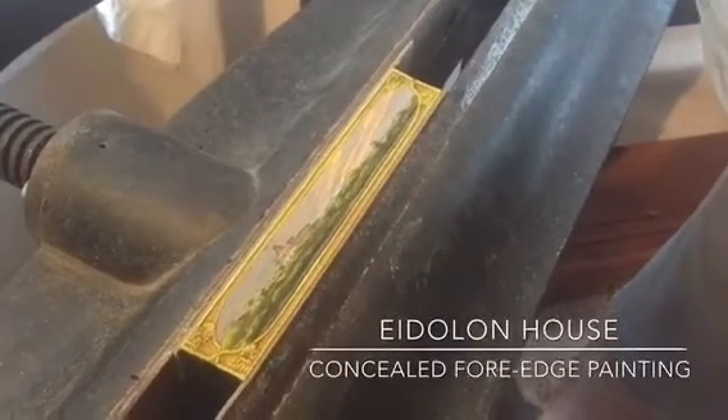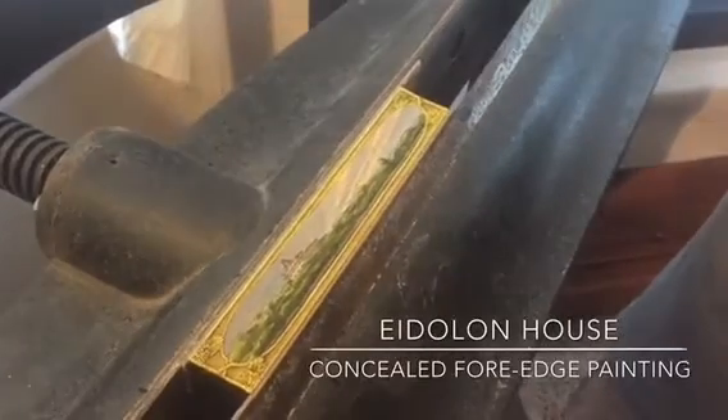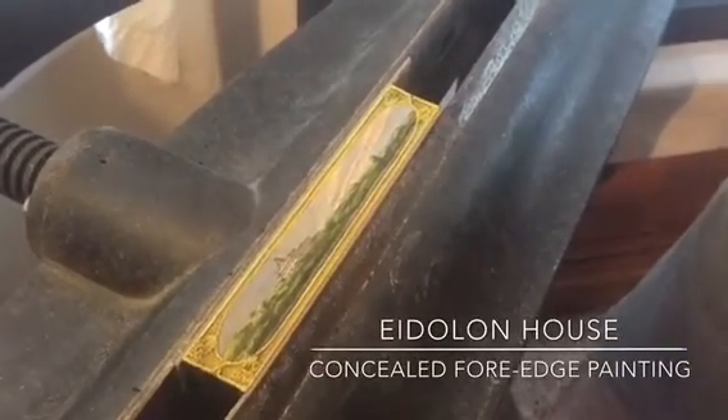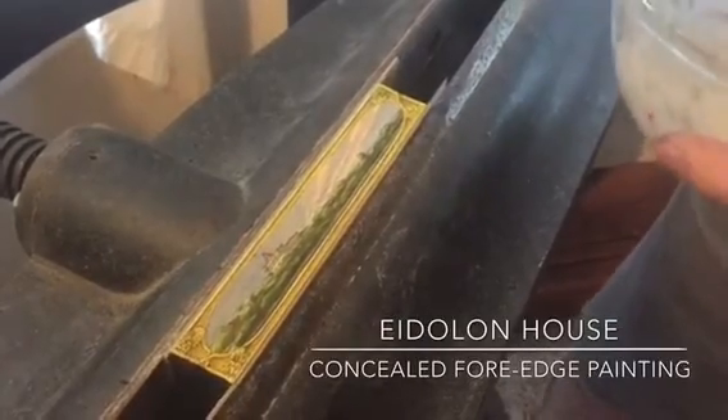Today we are working on a fore-edge painting that will be a concealed fore-edge painting. I've done the painting on the fore-edge, obviously, and now I'm about to cover it up — conceal it.